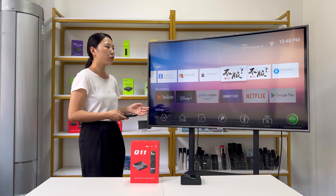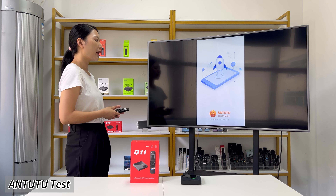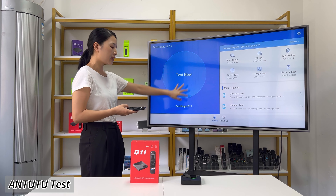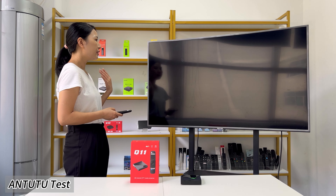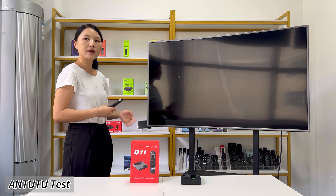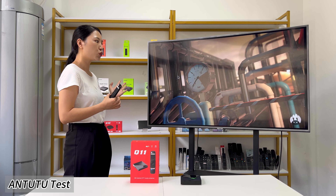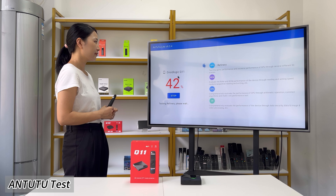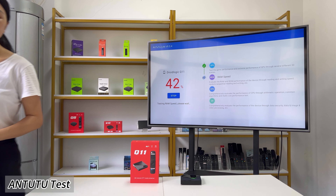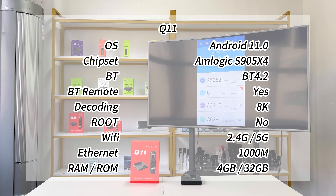The third app is AnTuTu Lite. We open the app and click 'Test Now' to start benchmarking the Q11 device. It will take some time to complete the test, so we will check the results later.